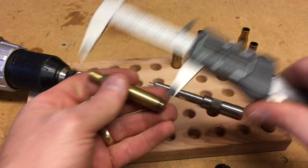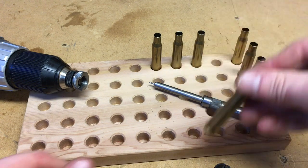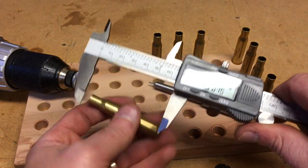2.4935. So that one's getting there — it's almost the correct length. I think this might be the one I already trimmed. Nope, it is not. This one's 2.5.